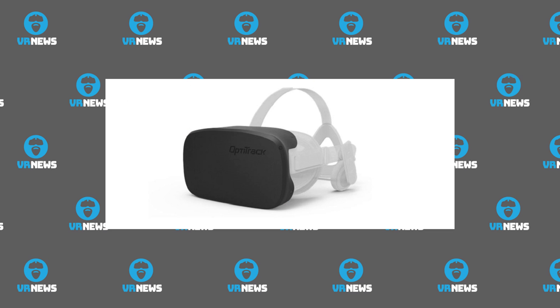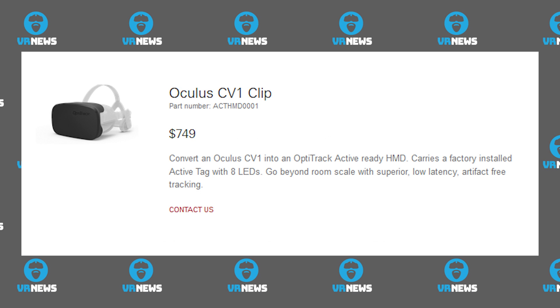Next story: OptiTrack. We just talked about these guys the other day. They have a conversion faceplate to convert Oculus Rift CV1 editions to OptiTrack. The faceplate states that you can convert an Oculus CV1 into an OptiTrack Active Ready HMD, with a factory installed active tag with eight LEDs, allowing you to go beyond room scale with superior low-latency artifact-free tracking — listed at a not-too-cheap $749 US.